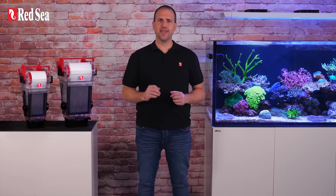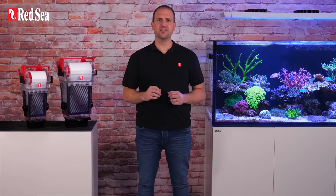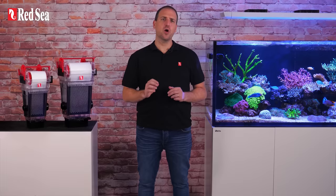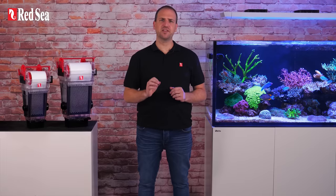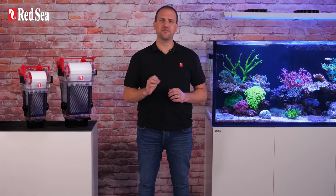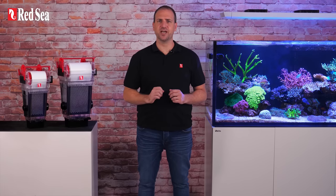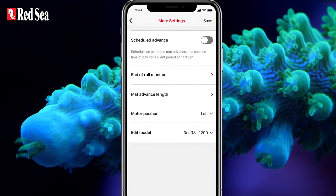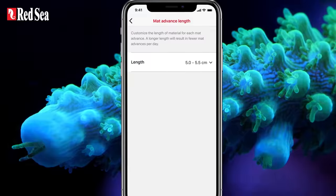Reef Mat is a smart mechanical filter and is part of Red Sea's Reef Beat ecosystem. The innovative Mat Advanced system monitors how much of the mat is dispensed from the beginning to the very end of the roll, and is set to dispense a fixed length of clean mat at all times. This has been pre-set for you, but you can customize the exact length for optimal performance for your system.